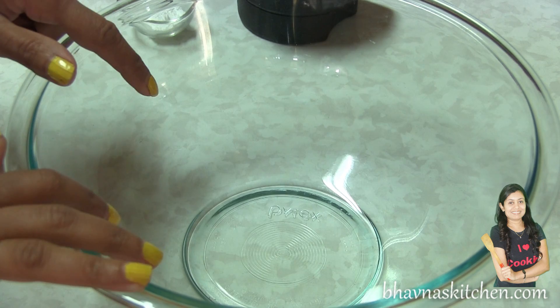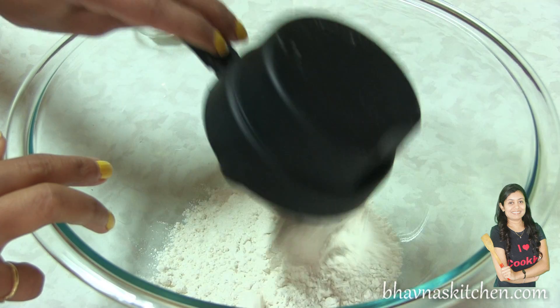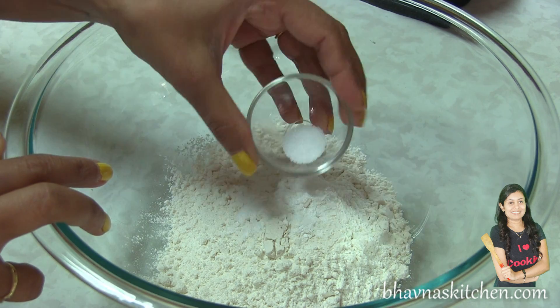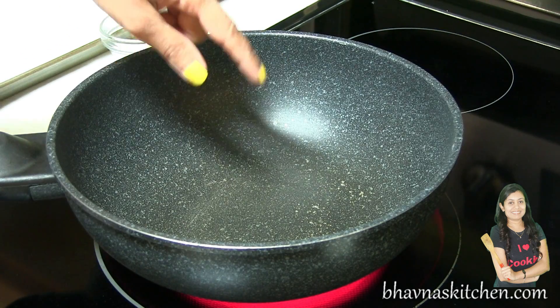I'm going to prepare the batter for the eclairs. First I'm going to mix all dry ingredients: one cup of plain flour, half teaspoon of baking powder, and just a pinch of salt. Mix it.